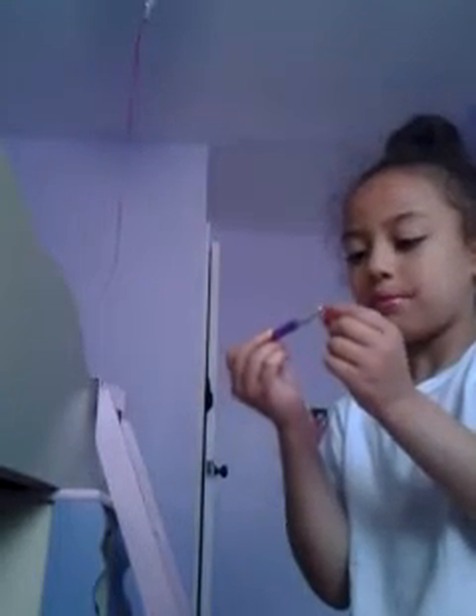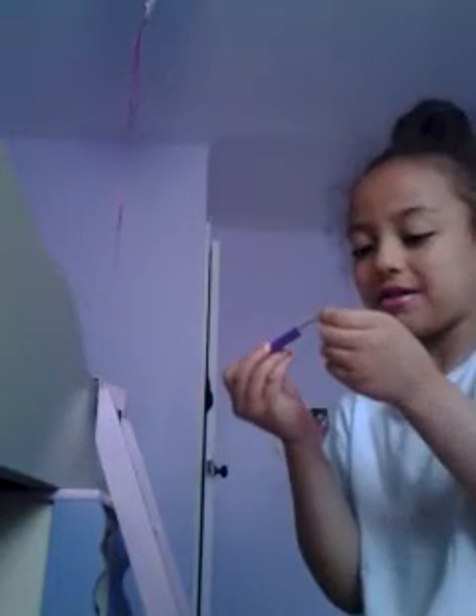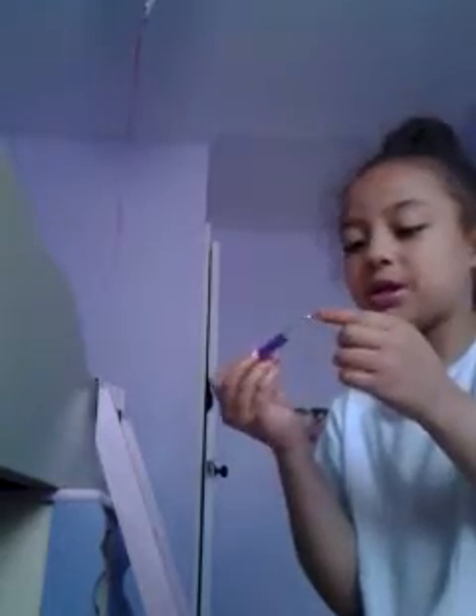Literally look how small my brush got — my brush is supposed to be bigger than that. Let me pull it up a little, okay — I pushed it, it's big now.